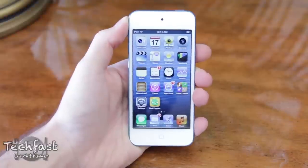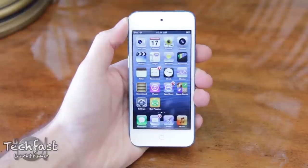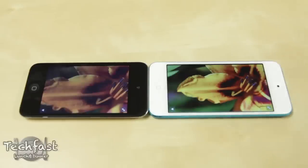In addition to the new colors, we also see a larger 4-inch Retina display that features the same 1136x640 resolution that we saw on the iPhone 5, and from what I can tell they are nearly identical in terms of display quality. When I have the 4th and 5th generation iPod Touch side by side, there is definitely a noticeable difference — the 5th gen is much sharper, more vibrant, and kind of leaves the 4th gen looking a little washed out.